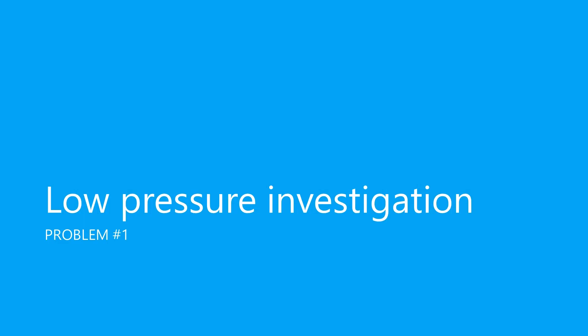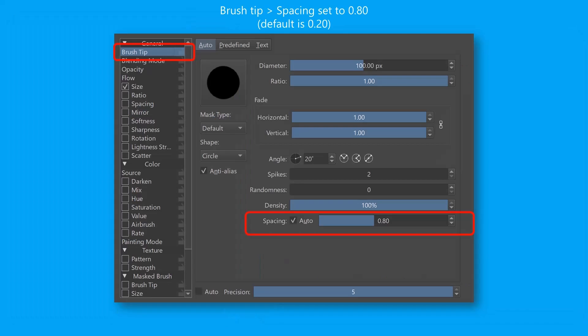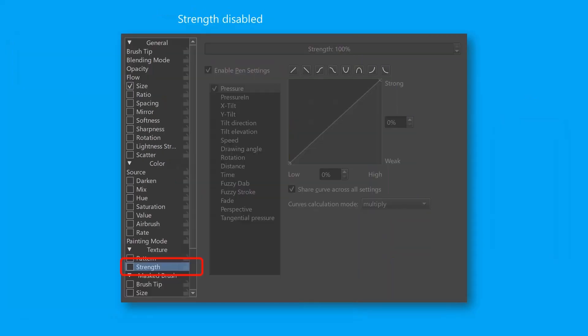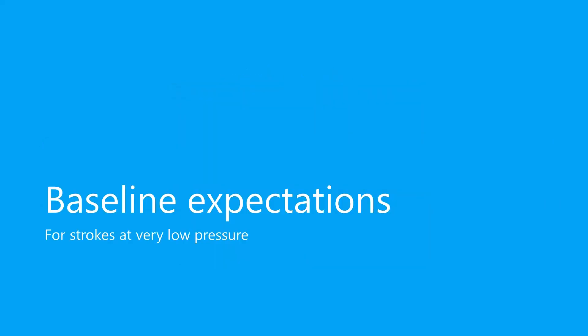Let's begin by looking at the low pressure issues with the pens. For my research on drawing tablets, I use Krita as a standard testing application. For this testing, I used the Krita brush called Ink 3 G Pen and made a few modifications. I set the spacing to 0.80. By default, the pressure curve has a sigmoid shape — sigmoid is a fancy way of saying it has the shape of the letter S. So for the pressure curve, I changed it from the sigmoid shape to a linear shape. This linear pressure curve will help show the low pressure problem. I disabled the strength setting to minimize variables affecting stroke size, used a brush size of 100 pixels, and set the brush smoothing to none. Now let's develop some baseline expectations about how pen strokes should look when drawing with low pressure.